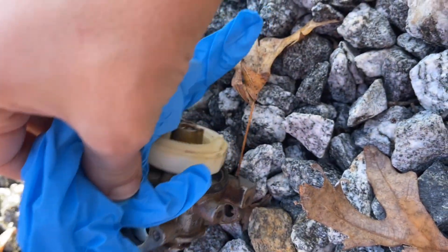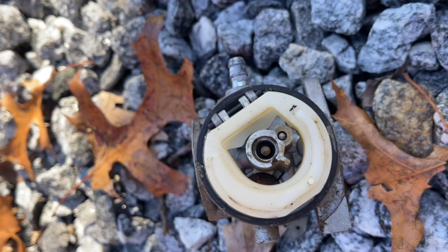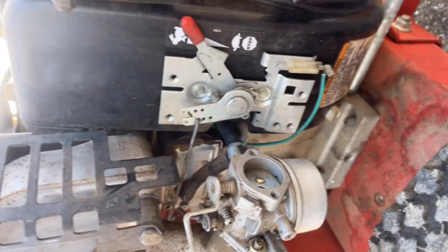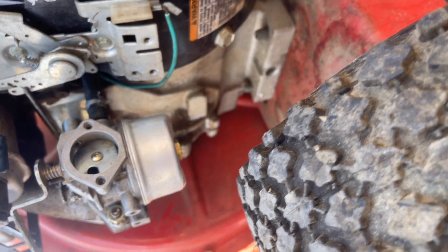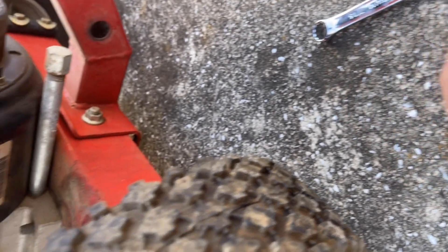The carburetor is pretty dirty. I cleaned it out but can't figure out what's not working. I took the carburetor apart again and found the screw underneath the jet was completely clogged, so I unclogged it.